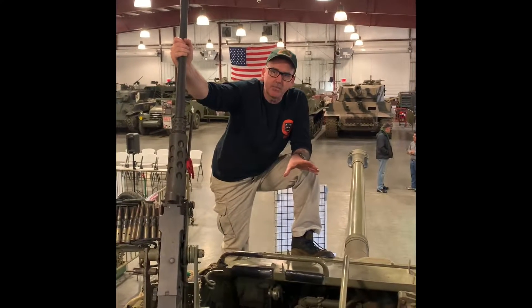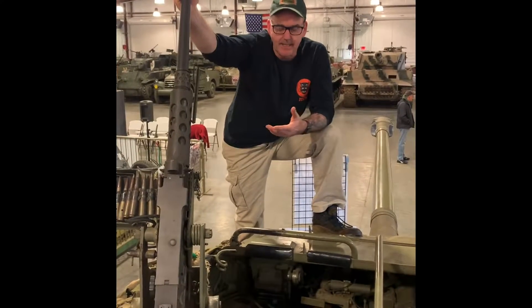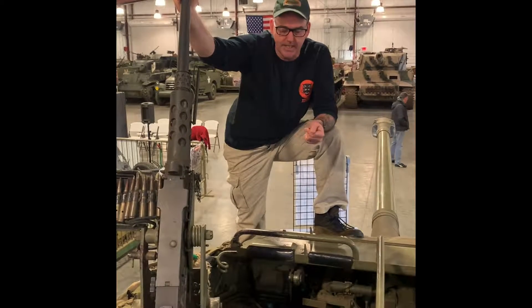I already spoke about the loader's position on the last video. Since we're up doing maintenance for the Armored Experience next week, I figured I'd give you a view of the gunner's position.